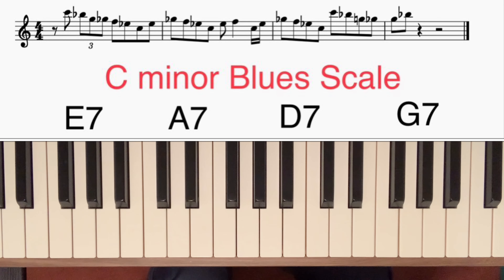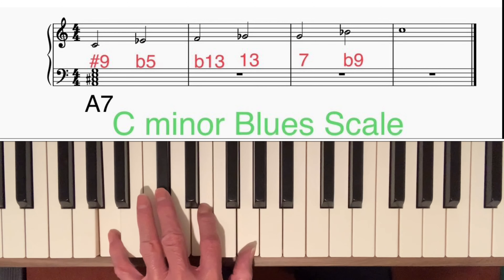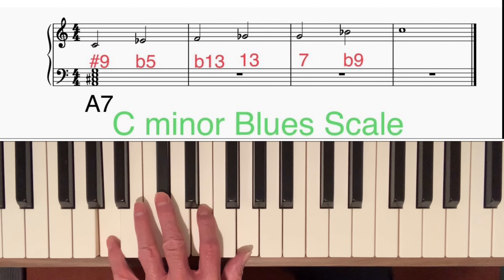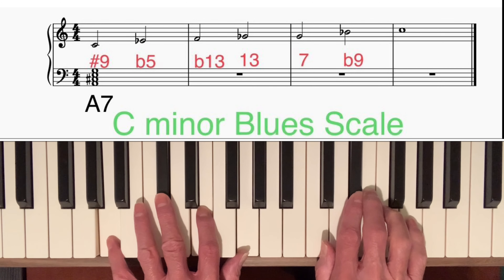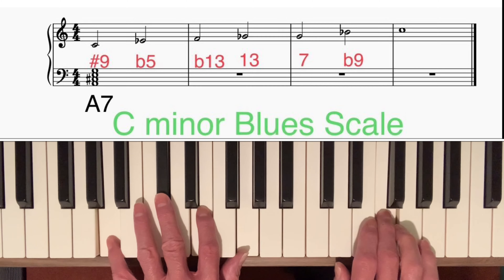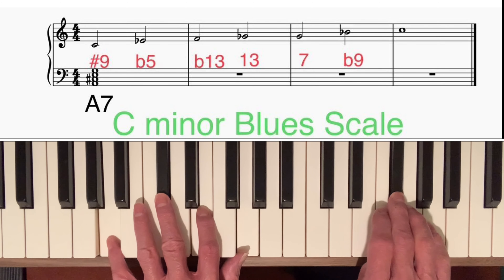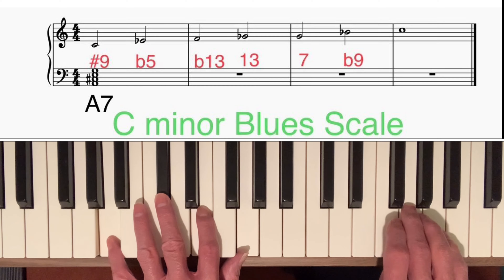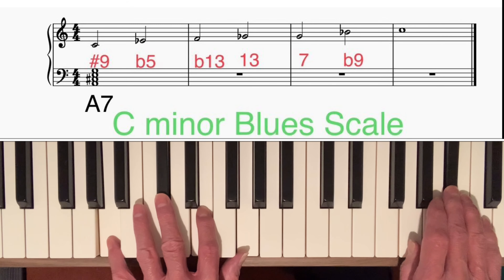Interestingly, every single note in the C minor blues scale fits an A7 chord perfectly. Looking at the notes: C is the sharpened 9th, E flat is the flattened 5th, F is the flattened 13th, F sharp is the 13th, G is the 7th, and B flat is the flattened 9th.